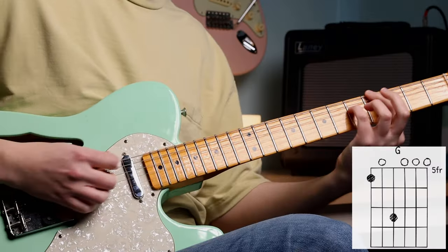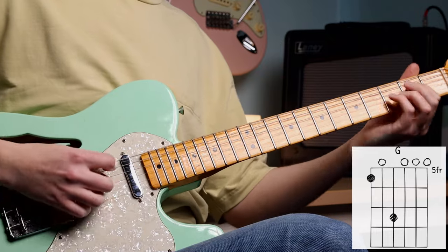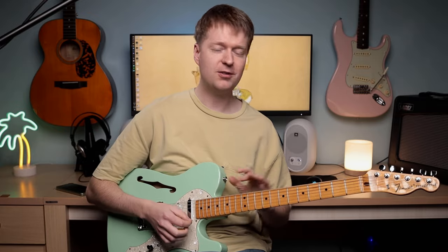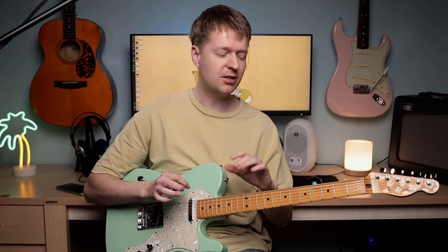I love throwing in that borrowed chord — it really just catches your listeners' ear. Don't be scared. Feel free to mess around with those chords. I really want you to use these to start inspiring you to create some kind of song ideas.